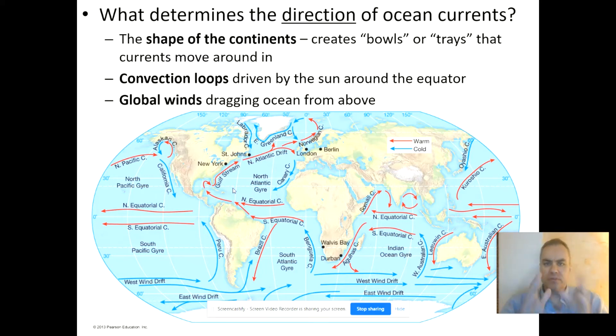It's interesting that ocean currents differ from winds in the sense that winds are able to blow — for example, the trade winds can blow from east to west and go right over the continents — but the ocean currents cannot. They're bound or limited by the boundaries of the continents, similar to the difference between fish and birds.